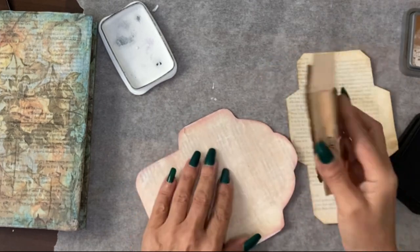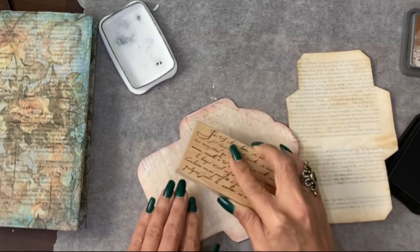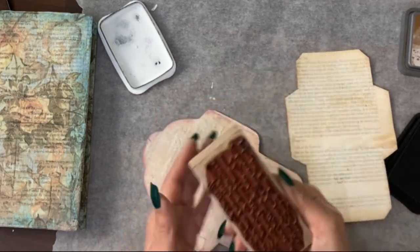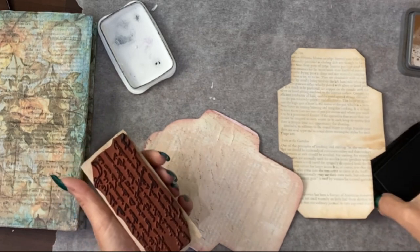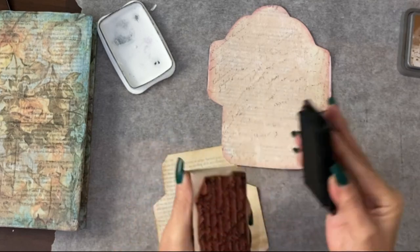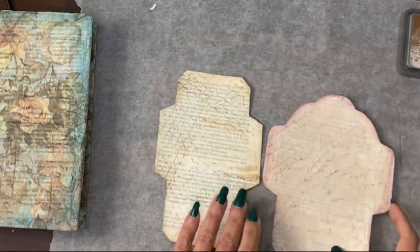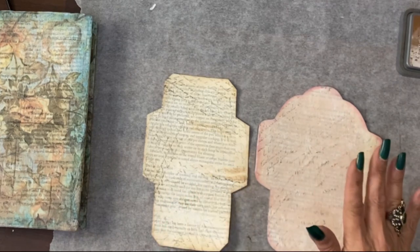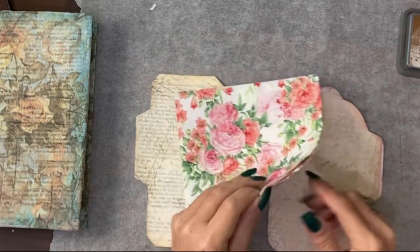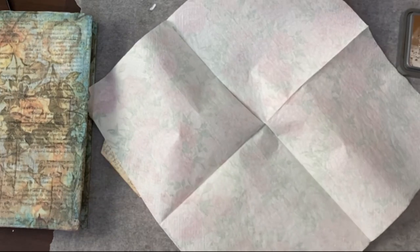I'm not even going to attempt to get the script the right way around on the different folds. The way to avoid that is to go at angles across the envelope. Same with the second envelope — angles before folding these together. The next stage is going to be using a napkin to cover these, separating the napkin bottom layer away.